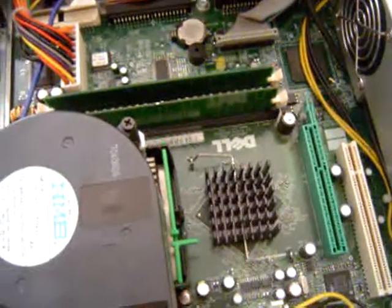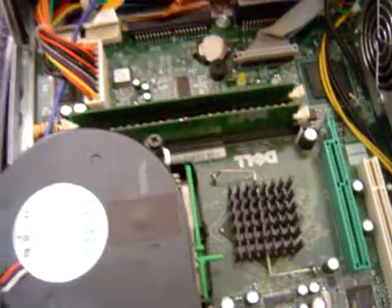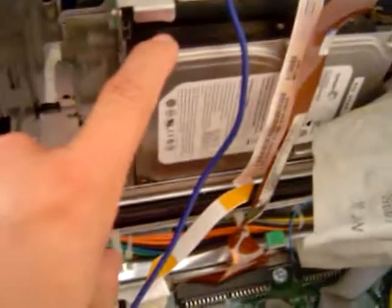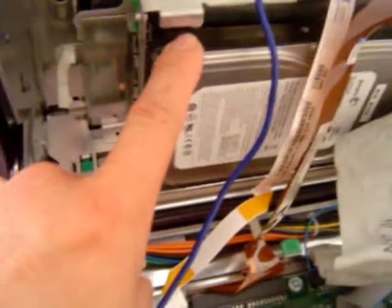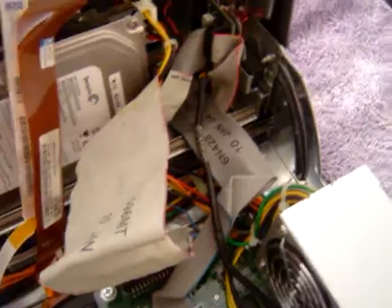This is a Dell computer, and I don't like Dell computers because I've never really worked with them. My game plan is going to be very simple: strip all these parts off — that includes the hard disk, which somebody tried to fix, the CD-ROM or DVD-ROM, and take this whole motherboard completely off.